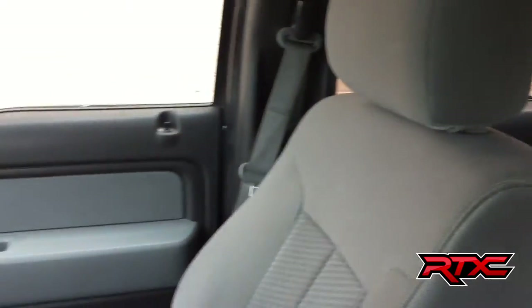There is vinyl flooring so it's super easy to clean. Passenger seat looks great, so does the back — good amount of room for all your passengers.